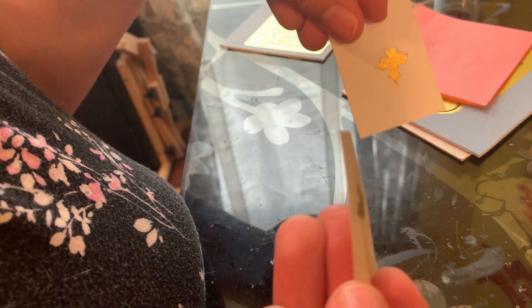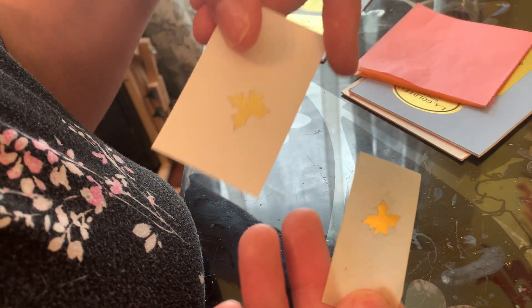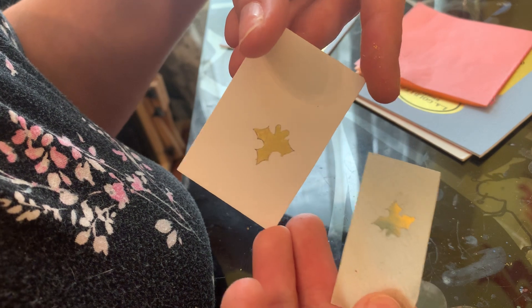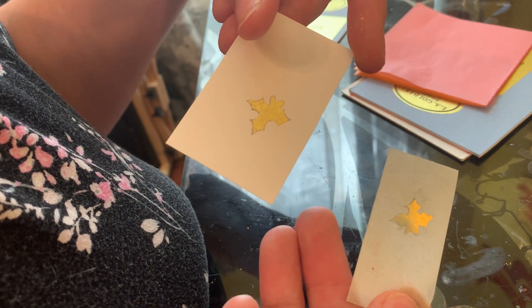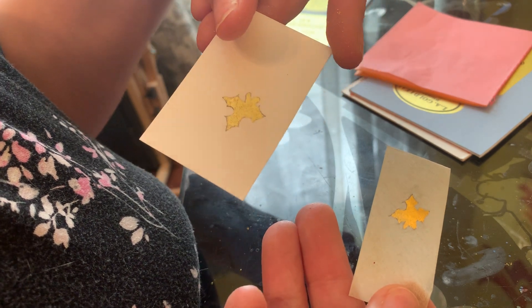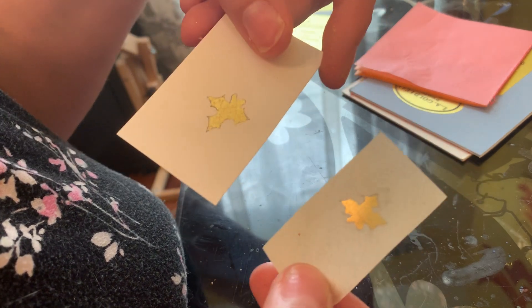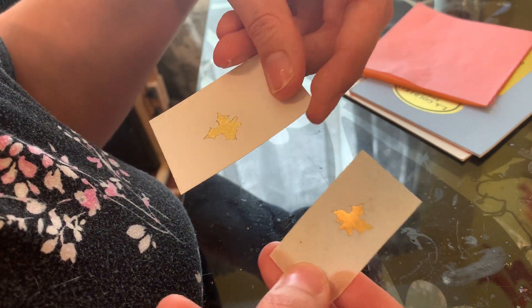Now we have two little gilded pieces — they're shiny! Some things I want you to notice: there's no raising on this, there's no height. This is flat gilding, and this is perfectly appropriate for scroll work. Much of the gilding done in books was flat, although there was some raised gilding in some places — it really depends on the manuscript. And this was about 13 minutes into this video, including all my materials prep.